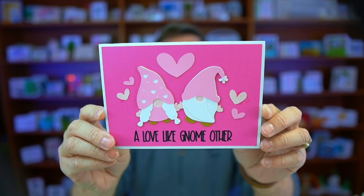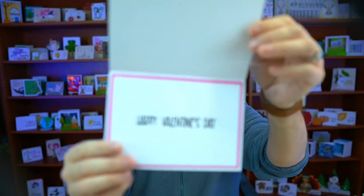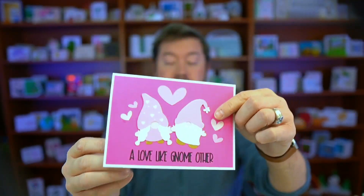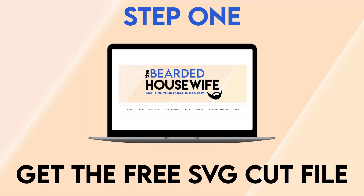Hey everybody, Nick here, also known as the Bearded Housewife, and welcome to another card making video. Today I have this super cute Valentine's Day card for you — 'A Love Like Gnome Other' — with these cute little layered gnomes on the front. Open it up and it has 'Happy Valentine's Day' on the inside. It comes with an included envelope and is super easy to make. Make sure to hit like and smash that subscribe button so you don't miss out on any card making fun. Let's get to it!